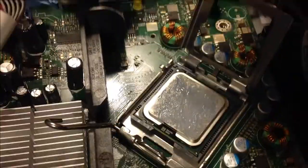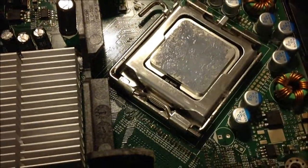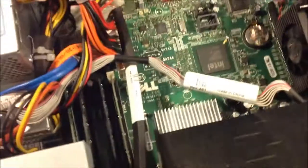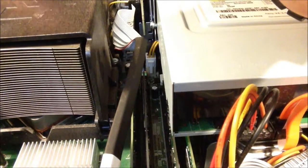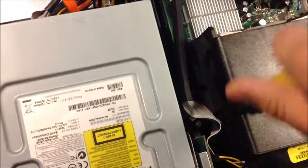Then pull this back over, pull this down, and slip it under the holder for it right there. Now you're going to have to put the heat sink back on. Line up the hook at this end down here, hook that in, and then just push it down. Take your Phillips head screwdriver and just screw those screws back in.